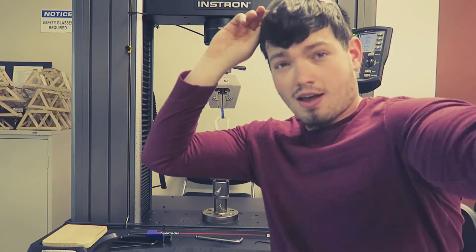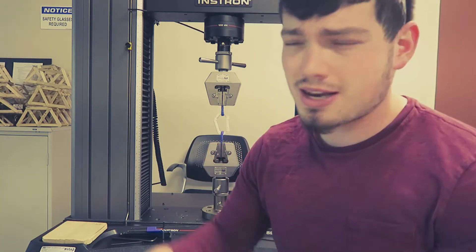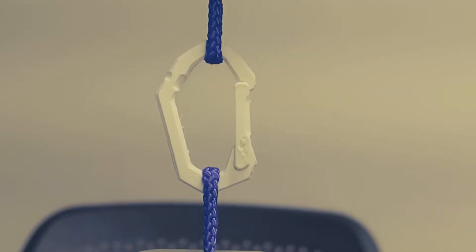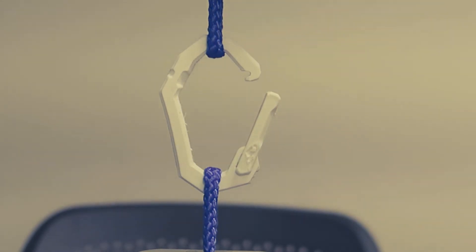All right guys, this is the same clip style but this one printed a little nicer — it's in matte PLA, the other one was just PLA. Let me zoom in and see how strong this one is. I don't know if that 8-pound offset makes a difference, but at least they all have it. Let's pull this one apart — you think it's gonna break 100 pounds? Oh, this one's going to fail a little earlier.